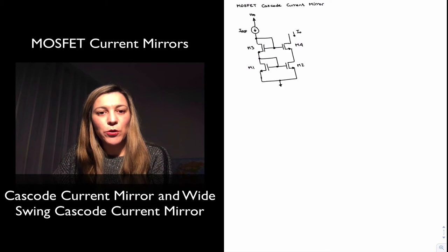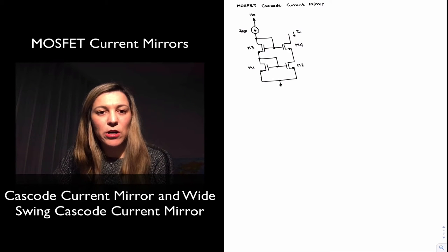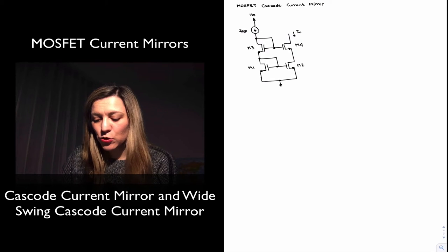In this video we're going to talk about the Cascode current mirror using MOSFET transistors.